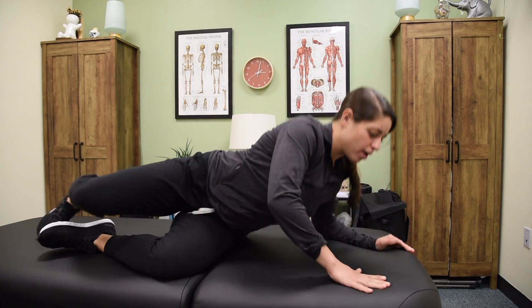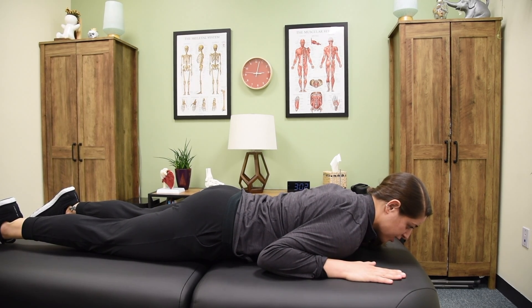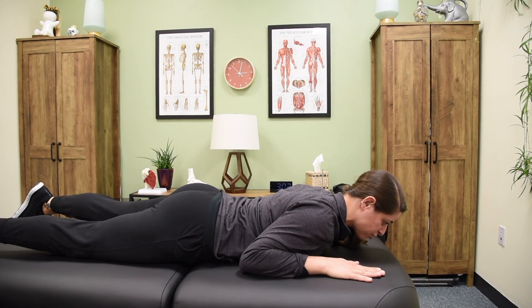You're going to go onto your stomach with your hands right below your shoulders. You don't want your shoulders in a hunched forward position, and you don't want them squeezed back too hard. You want them to be somewhere right in the middle, in a nice neutral position.